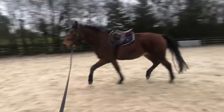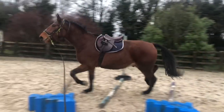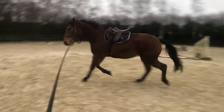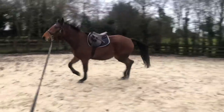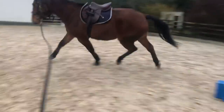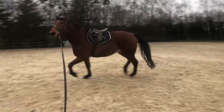Here he decided to stop and maybe go for a roll, so I just asked him to keep going. The most important thing is that he keeps going forward. When he does something fussy like that I just keep asking him to go forward, and that's a great example of why the trot poles are so helpful - they gave him something to lock onto again.